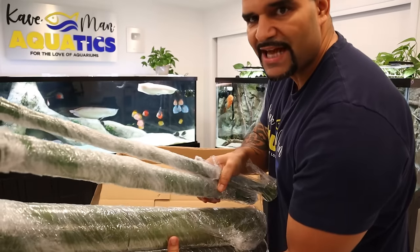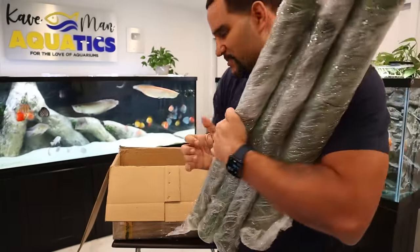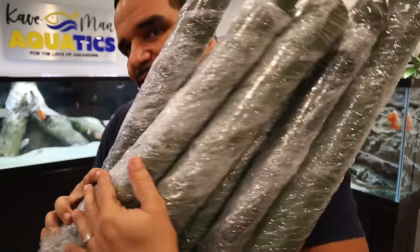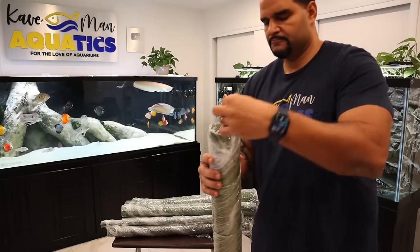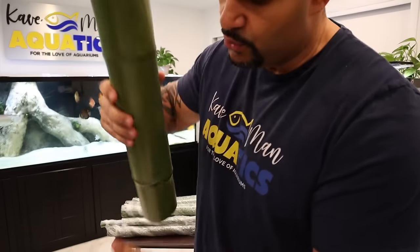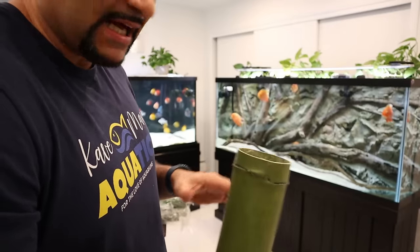Now, bamboo logs — nice and long and thick. Look at that, oh let's go — we got a bunch! AquaDecor in the building. Check out all those bamboo logs; they're going into the 150. Check that out — nice hollow piece of bamboo, very realistic looking. Let's line them up over here by the tank so we can get a good display layout for how they're going to go.